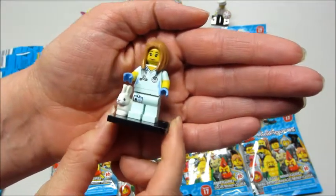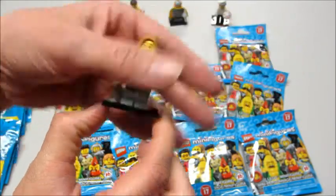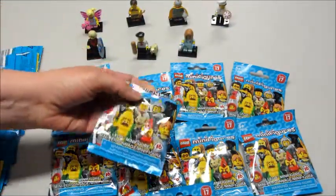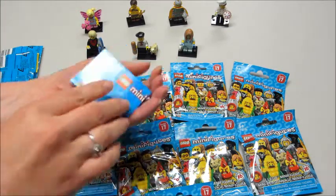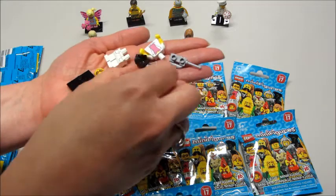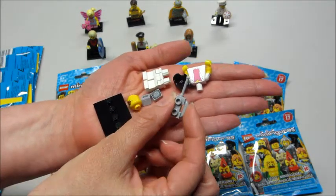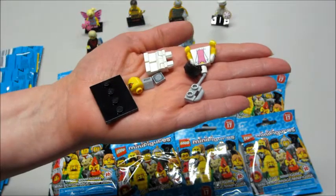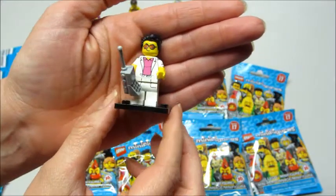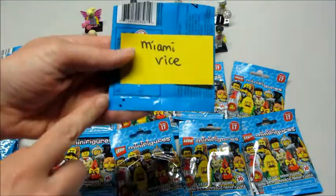So we're about halfway through. This one we kind of call the Miami Vice guy — not sure if that's the right name for him. He has this little cell phone and it's all in different pieces, so these are very easy to feel for. Lots of different options when looking for him. Here's the Miami Vice guy with his ginormous cell phone. This is the bump code — it just has two dots in the corner.